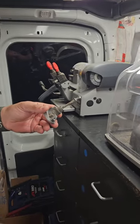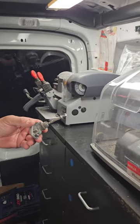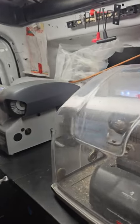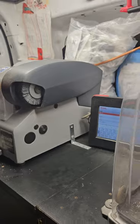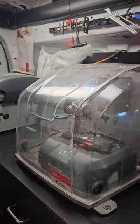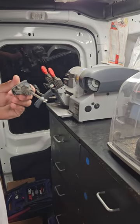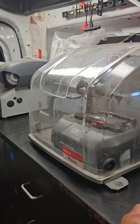Hello everybody. We're working on a 2008 Toyota Camry — we're cutting a key by the code. We took out the door cylinder just to make sure the code is going to be a working code, and we'll know in a second.